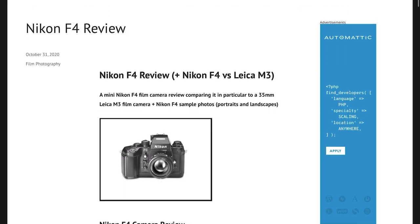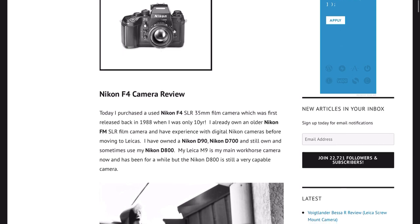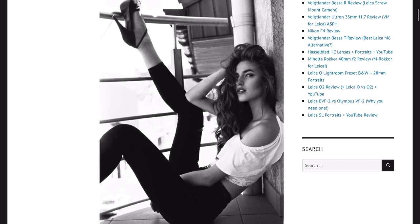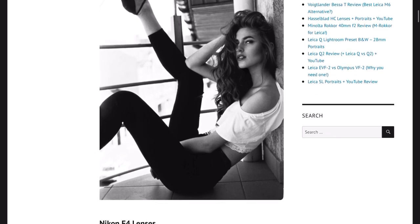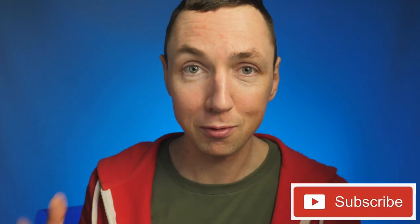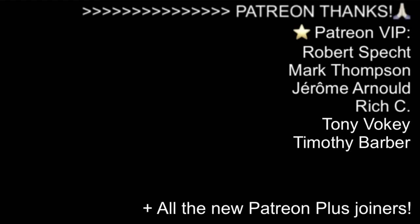If you want to see a full write-up on the Nikon F4 I'll put a link to the blog post below, where you can see some of the images in full resolution. If you enjoyed today's video please hit the like button and feel free to subscribe — most of you watching are not yet subscribed, so feel free if you like these types of camera videos. Finally, as always, a massive thanks to my patrons, and see you back here soon in the next video. Bye.